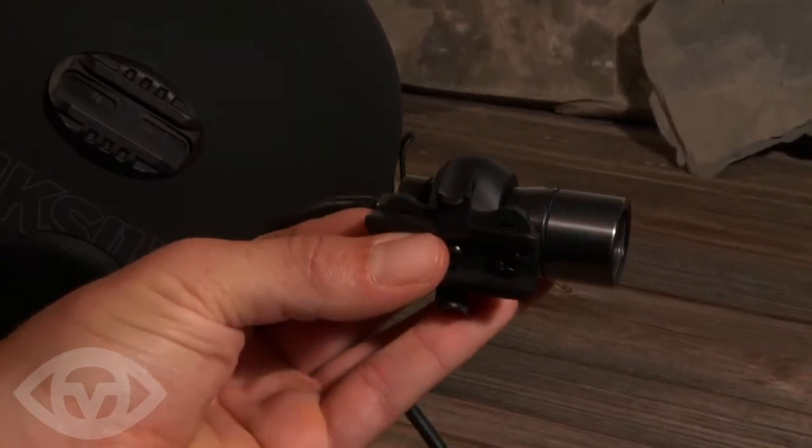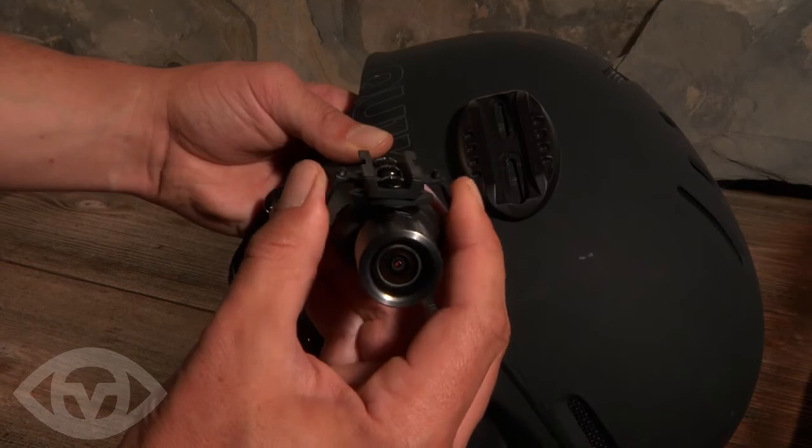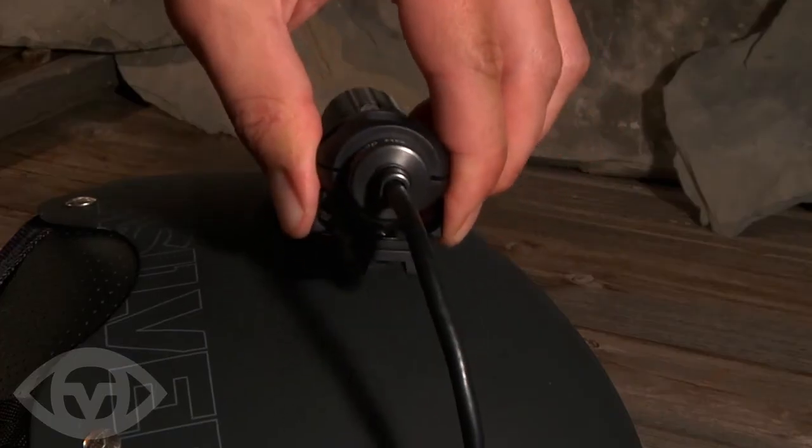Insert the camera into the clamp and pinch the wings on either side of the mount to add or remove the camera.